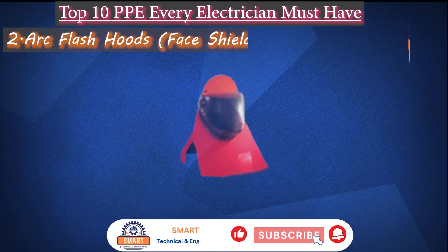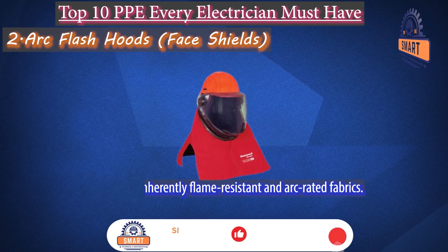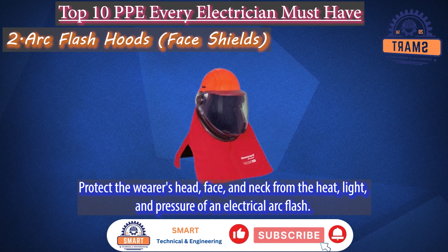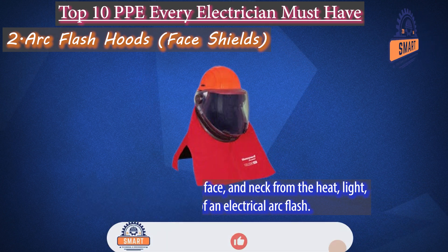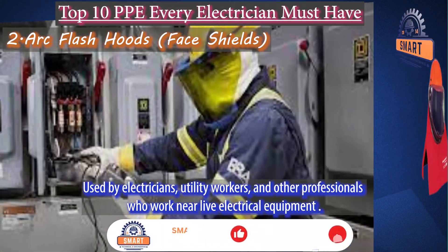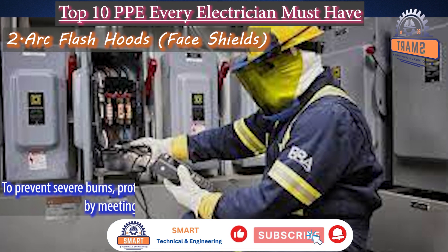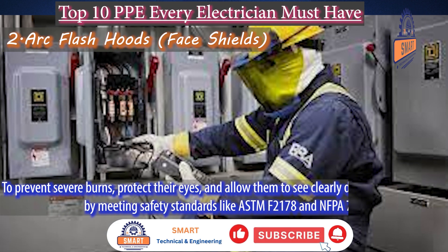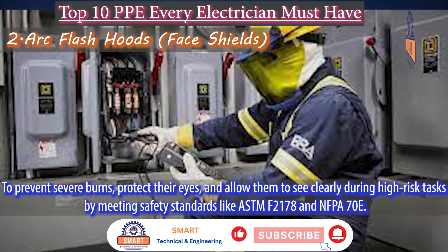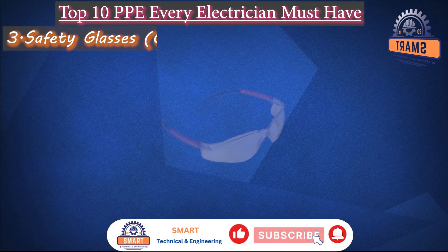Arc flash hoods and face shields. Arc flash hoods are made from inherently flame-resistant and arc-rated fabrics to protect the wearer's head, face, and neck from the heat, light, and pressure of an electrical arc flash. These hoods are used by electricians, utility workers, and other professionals who work near live electrical equipment to prevent severe burns, protect their eyes, and allow them to see clearly during high-risk tasks, meeting safety standards like ASTM F2178 and NFPA 70E.